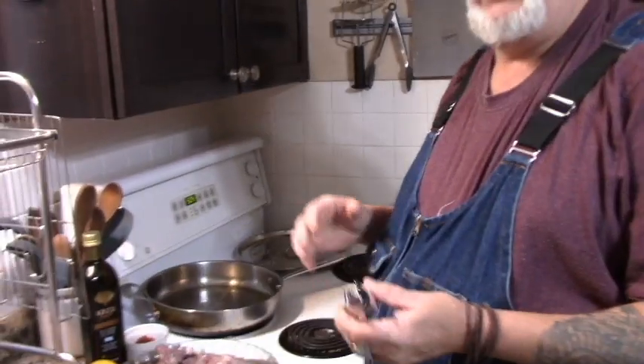Hello, welcome to Page Family Homestead. We're making rabbit today. We've already marinated this rabbit, but I'm going to tell you how we've done it.